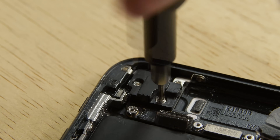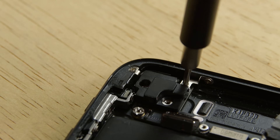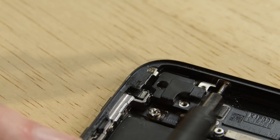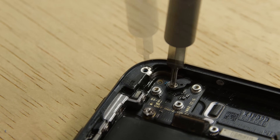Remove the four Phillips screws securing the antenna and remove the top left antenna. Then take out two more Phillips screws to remove the bracket.